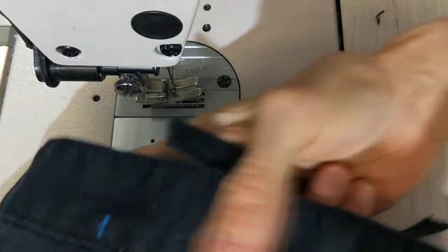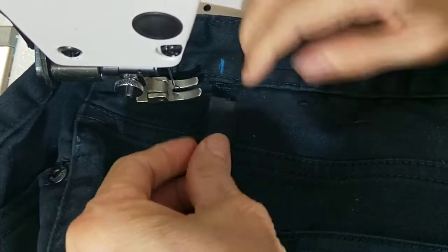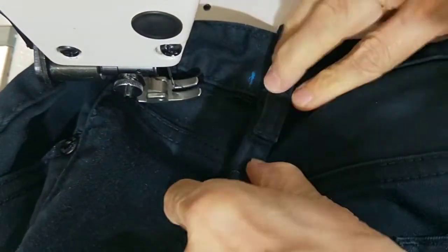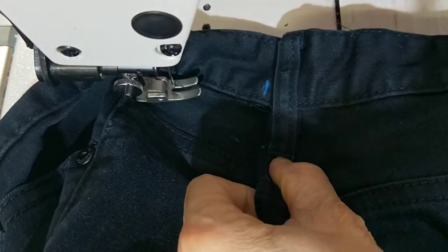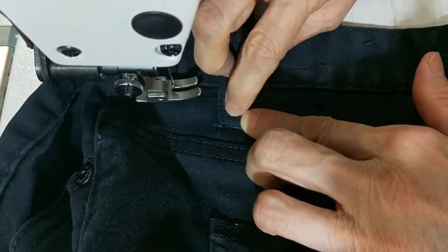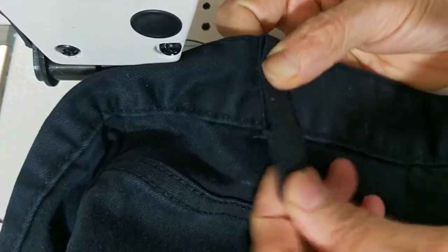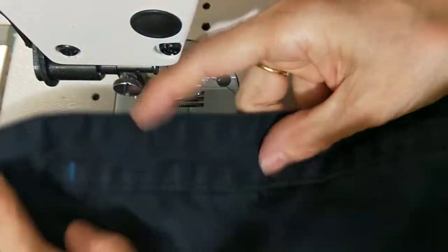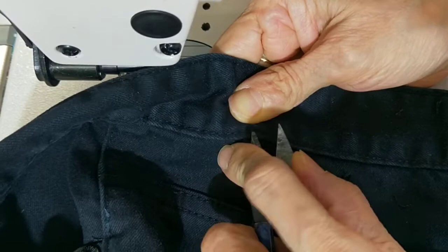I'll show you the shortcut way first. The shortcut way is easy — you just fold this and then do the same as the old one. I get another one as a sample, mark here, and then turn it. You sew backward forward, then on the top you do the same — turn, turn, and sew backward forward. Then you can trim and cut it.